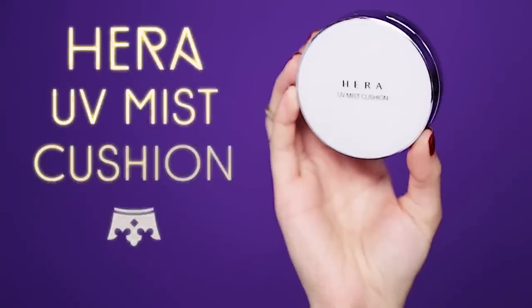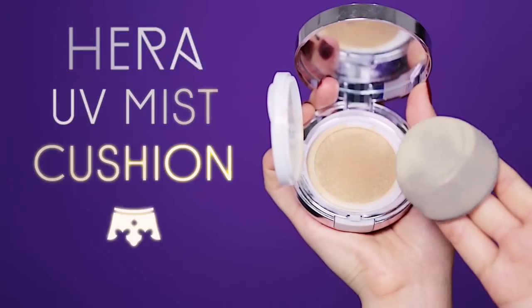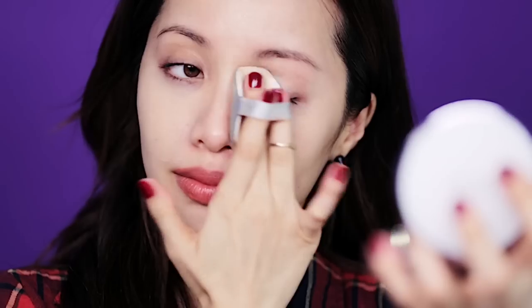You want to start off with a naked face by wiping it clean with a cotton pad. You should look as if you're not wearing any foundation, so try using a BB or CC cream. That's going to help give you that no makeup look. Apply a thin layer on your face and pat to blend.